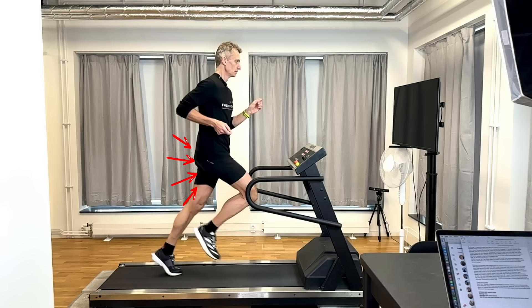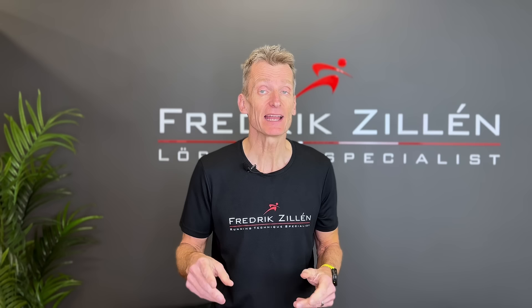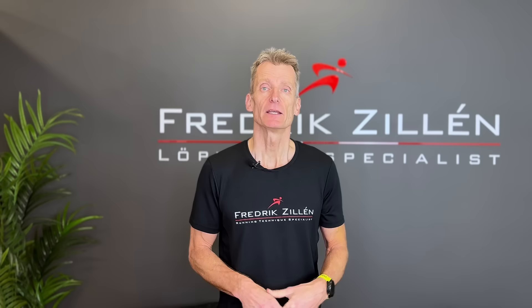The glute max is activated one more time during the gait cycle — at the end of the swing phase, when the leg is moving forward and the glute max is activated to prevent your thigh from going further forward. So the two times in the gait cycle when you use your glute max are at mid-stance and at the end of the swing phase to stop the leg from moving further forward. These are measurable facts.